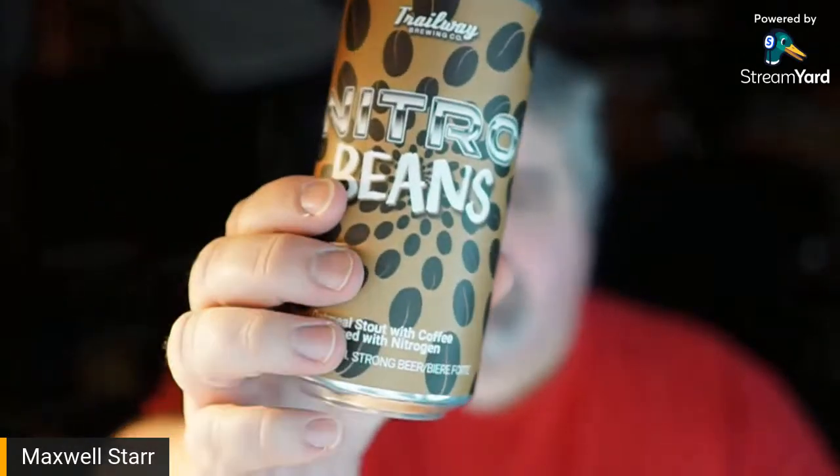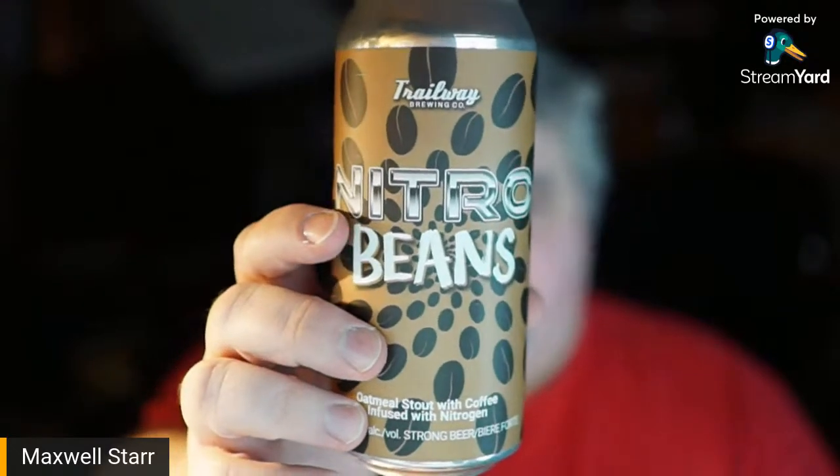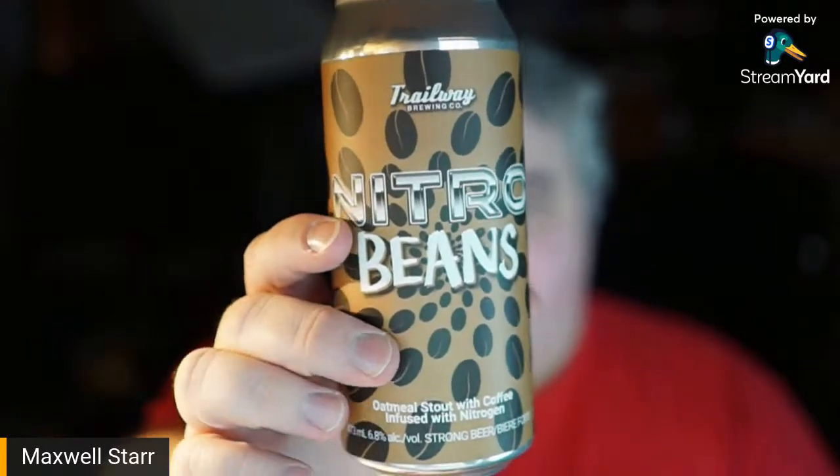I am glad I tried this — this is really, really quite good. It's definitely worth trying if you like Trailway's Beans with nitrogen; this variation is definitely worth it. I really hope the standard Beans comes back too. I know Trailway brewed it again; I thought it was coming to the NB Liquor Stores, but it might not.